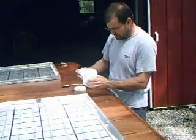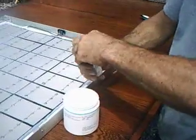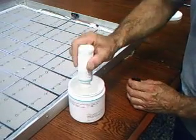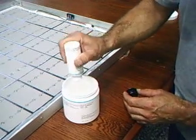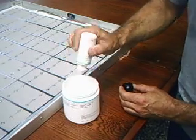It comes like this — it's kind of the consistency of syrup. You just take and pour the whole bottle in there. You have to mix this for about five minutes, slowly. You don't want to whip in air. And you have about two hours to play with this stuff, so don't get in a hurry and rush it.